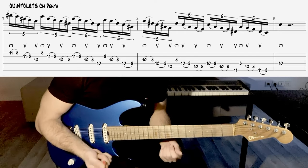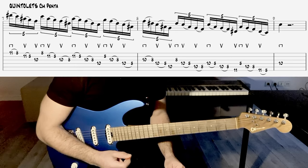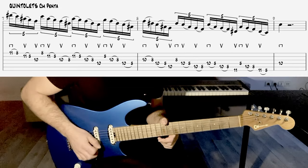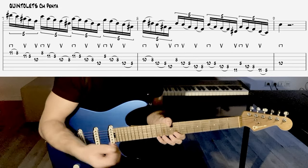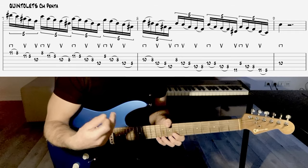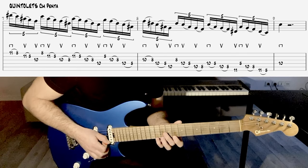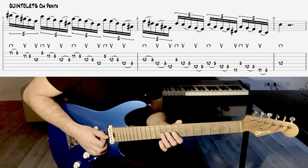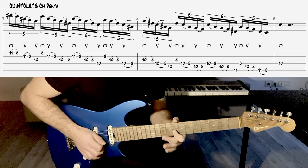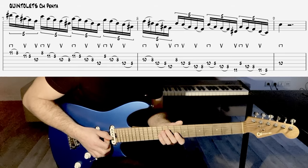Je vous encourage à essayer ce découpage rythmique pour essayer de vous perdre un peu dans vos habitudes digitales, ce qui est des fois une bonne chose pour que notre phrase aille ailleurs. Et sur deux mesures, on va récupérer la corde de Sol pour un nouveau groupe de cinq. Toujours avec un coup vers le bas sur le nouveau groupe quand on arrive.